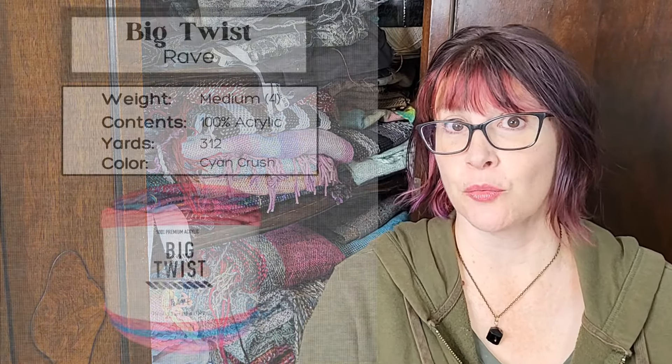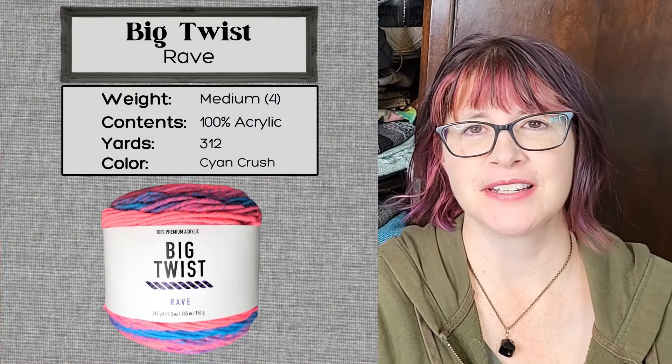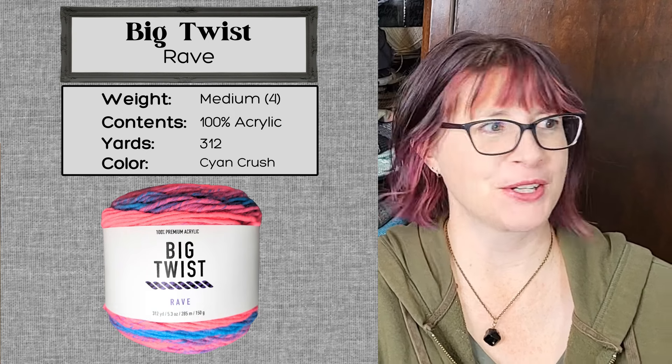Hi everybody. Today I am weaving with Big Twist Rave, which sounds much too exciting for my lifestyle, but we're going to try it anyway.